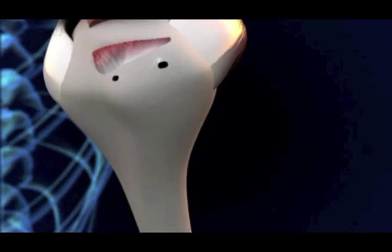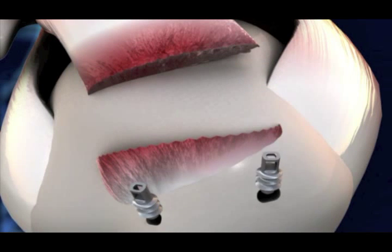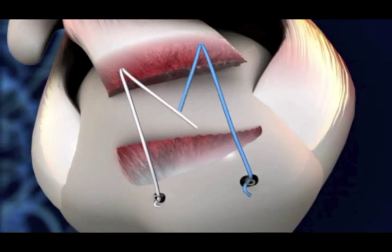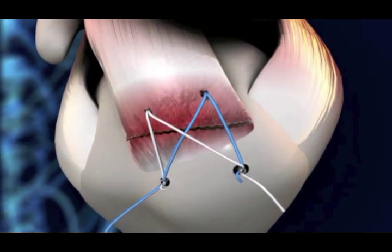During surgery, the surgeon will attach sutures to the bone, often using bone anchors, place these sutures into the tendon, and reattach the tendon to the bone. However, the tendon may pull away from the sutures and bone, possibly resulting in failure of the repair.